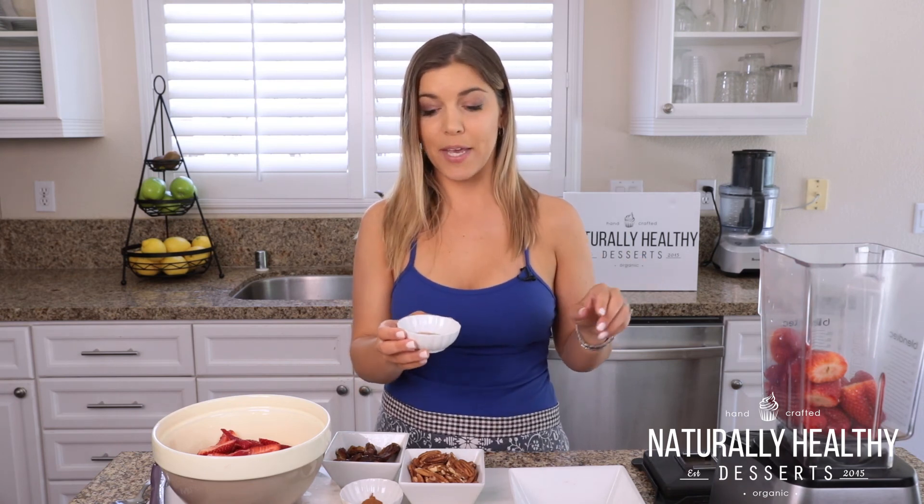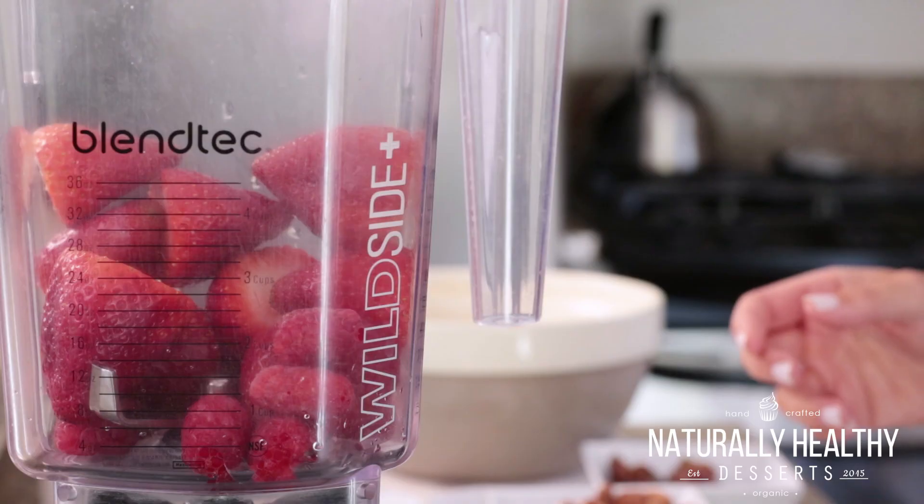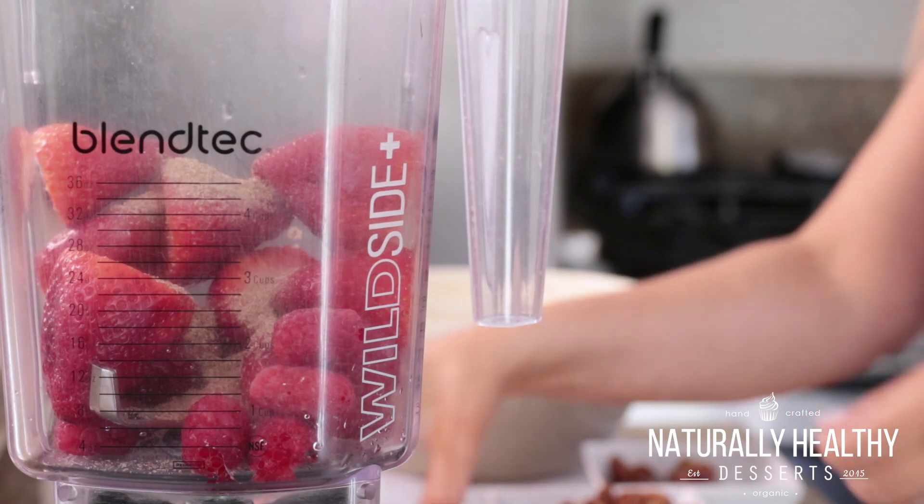And then we're going to add two tablespoons of chia seed. Now this is ground chia seed and it's a load of protein, which is why we're going to add it to this recipe. But notice that it's ground — this is going to give it all the protein without that gooeyness that people think of when they think of chia seed. And now we're just going to blend this together.